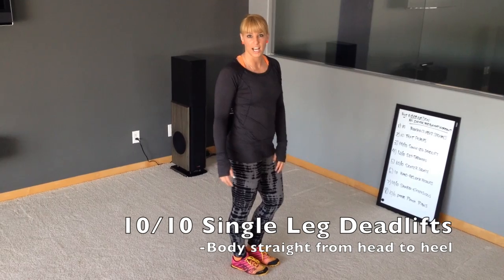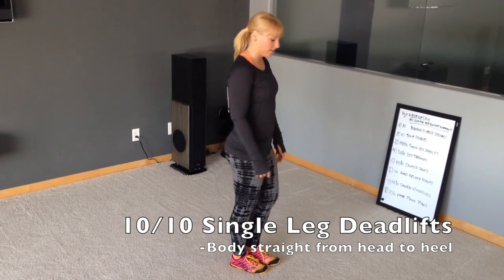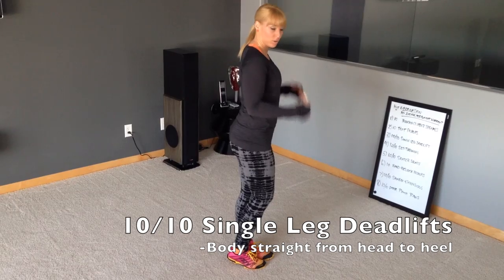Single leg deadlift, 10 on each side. You want to keep your body perfectly straight like a teeter-totter — hips facing the ground, shoulders facing the ground.